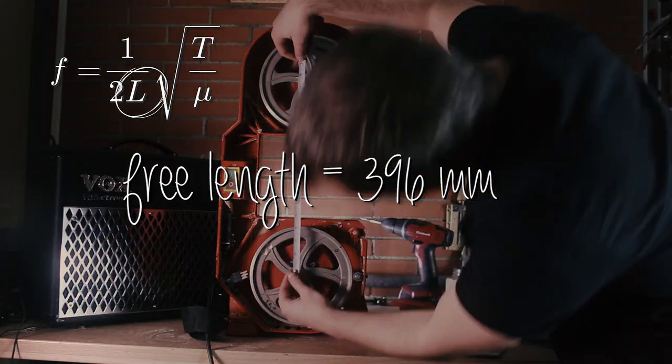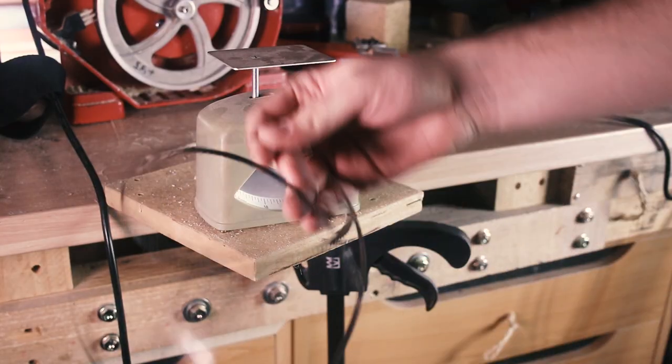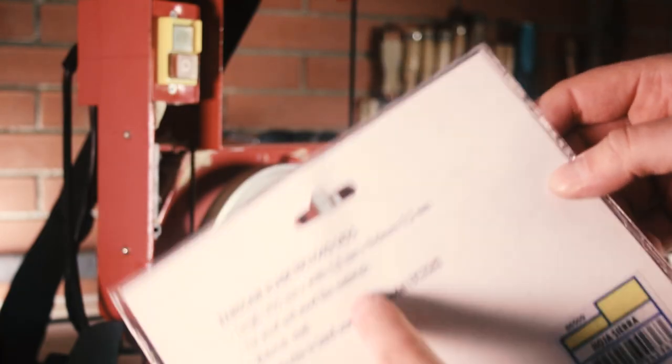About the free length: that's just the distance between the centers of the wheels. It will change a bit during tensioning, but that's fine. And for the linear density, just take a scale and weigh your blade. Mine is 22 grams, and the length, according to the package, is 1425 mm.